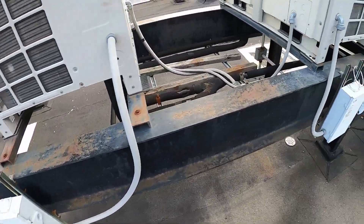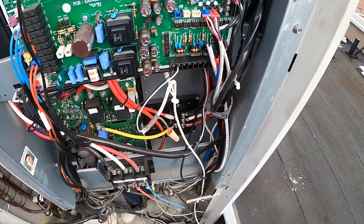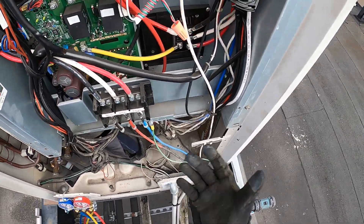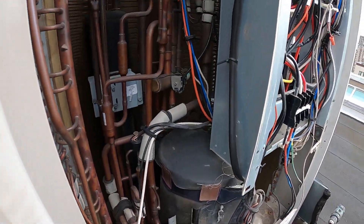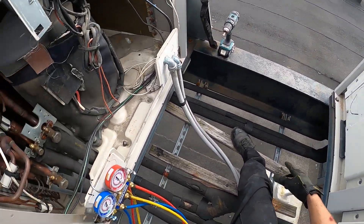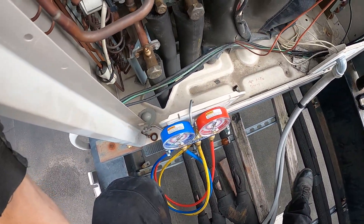And to top it all off, these units are extremely complicated. Here's an inside look at the control panel in the condensing unit — as you can see, it's all boards, everything. There's actually a common pipe, which is this one right here, and they actually are connected together. It's pretty interesting.